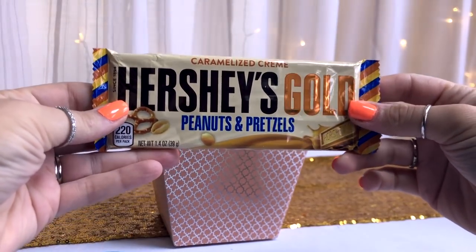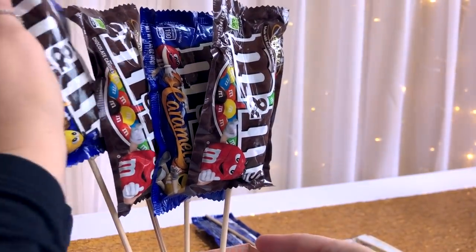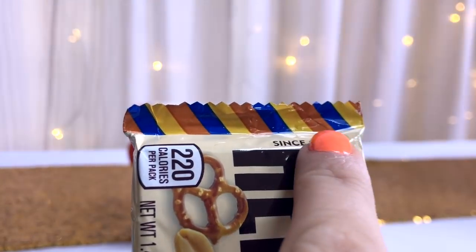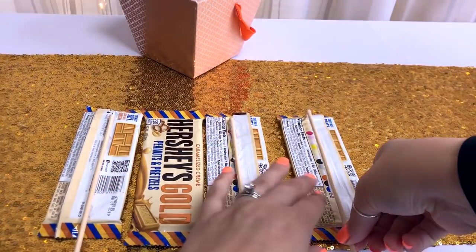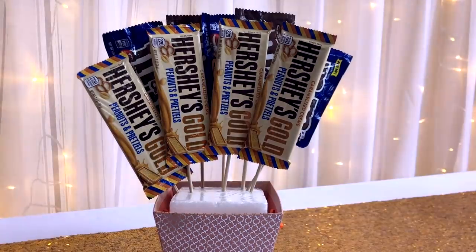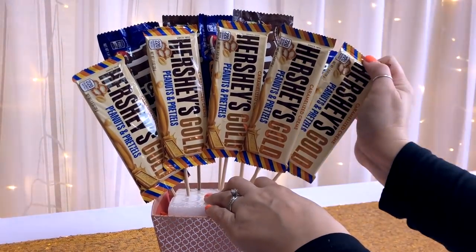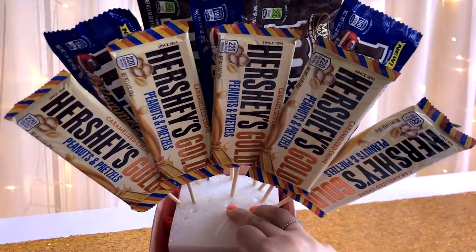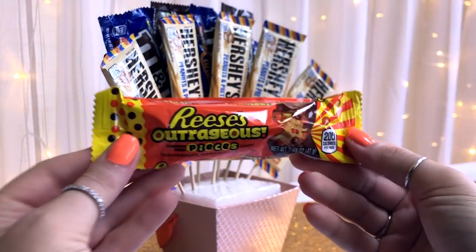I couldn't decide between Hershey bars or brown and blue M&M bags for the back row of tail feathers. I liked that both candy wrappers had yellow, brown, and blue colors because I was trying to tie the colors in and make everything flow more seamlessly. So I decided to do a row of five M&M packages across the back, then roughly space five Hershey bars in front of and slightly offset between the M&Ms so you'll be able to see a little bit of each package behind the row in front of it.